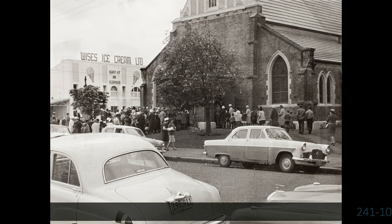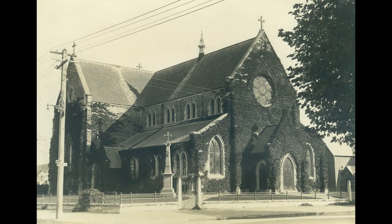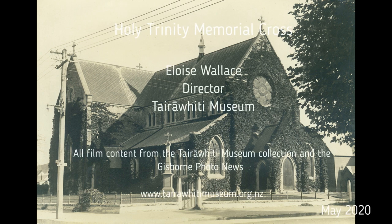So that brings me to the end of this little film about the Holy Trinity Memorial Cross and the building opposite. While this memorial was rather outshone by the larger memorial down on the Esplanade that was unveiled in 1923, it's continued through the years of the 20th century to be a focal point for Armistice Day commemorations in the city.